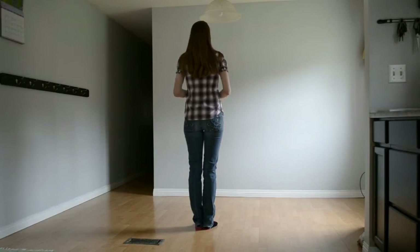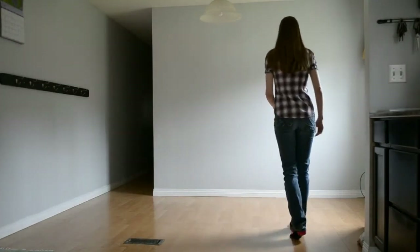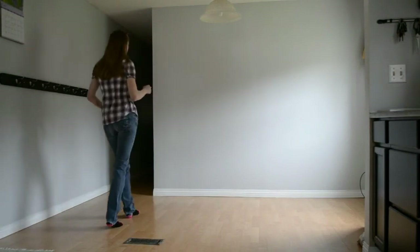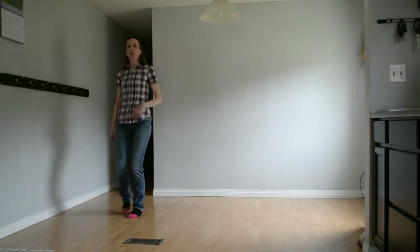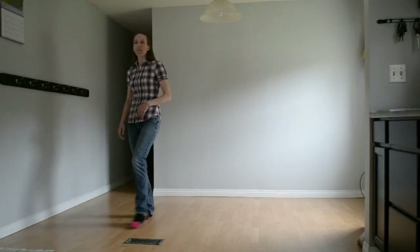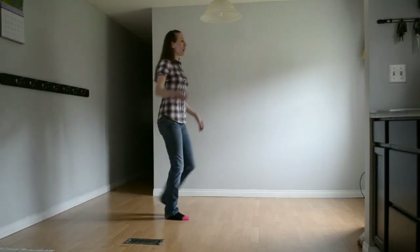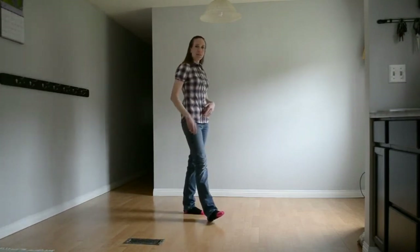From the beginning. Ready and shuffle 1 and 2, rock 3, 4, kick ball cross, kick ball cross, shuffle left 1 and 2, rock 3, 4, box 5, 6, 7. Now we point 1, 2, sailor 3 and 4, point 5, 6, sailor 7 and heel grind. 1, 2, coaster 3 and 4, jacks 5 and 6 and 7 and 8. And we're finished A.